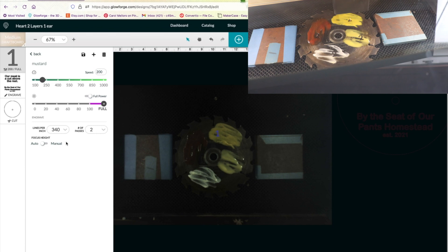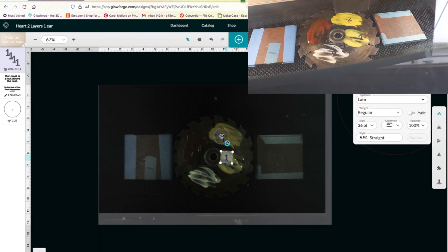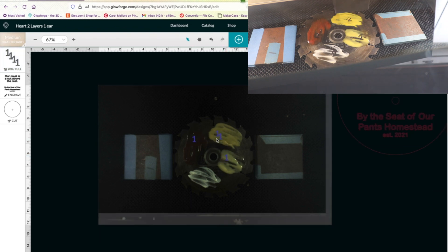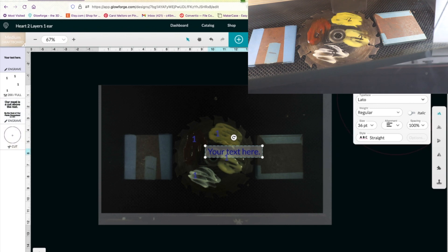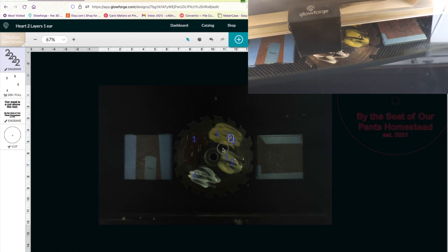We're going to leave it on the auto-focus and drop number one on each of these hundreds. And I'm wondering if it really takes two passes, so I'm going to make a second test and do it in one pass and see how it comes out.